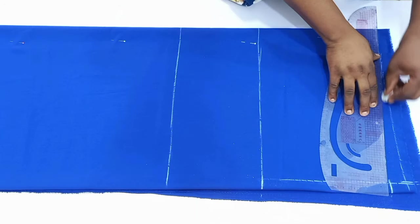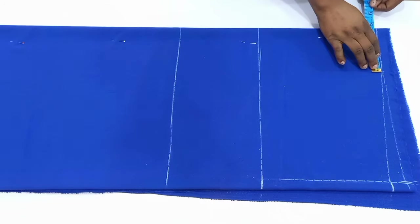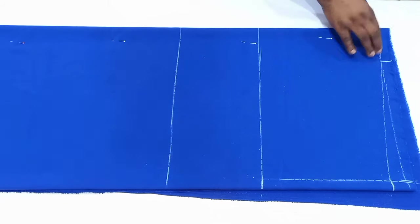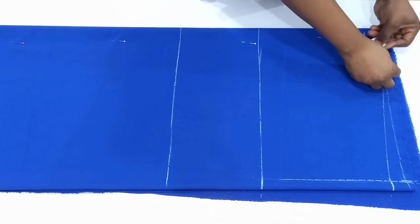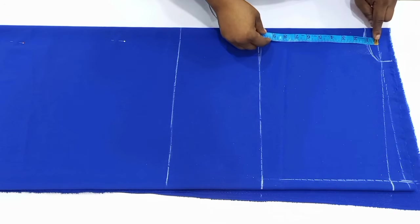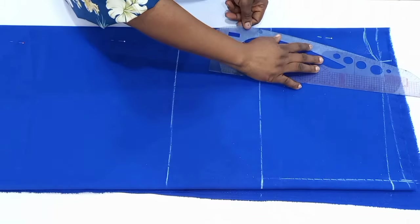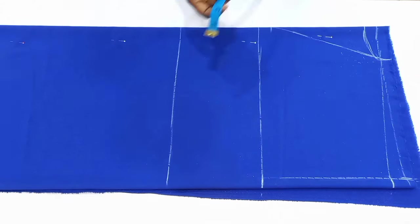Now I'm going to mark out my neck width and neck depth for the back — I'm making use of 3.5 inches by 1 inch — and I went ahead to connect it. For the front neck depth I'm going to make use of 8 or 9 inches. I've marked down to 9 inches and connected it to the neck width.